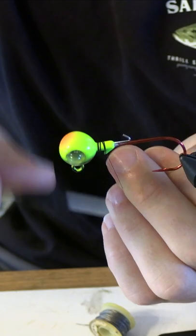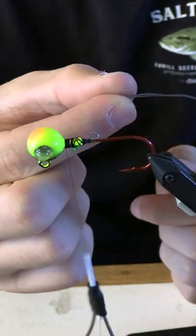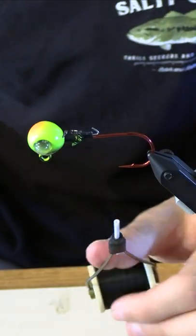First thing you're gonna do is just wrap your thread around, and then you're gonna take just about that much of lead. What I like to do is fold it so that it's doubled up, tie that in, and then fold that over. Next you're just gonna break your wire off at the tag ends.